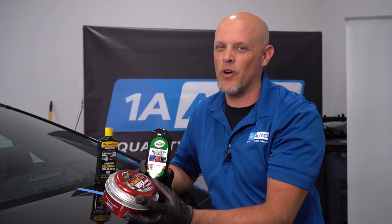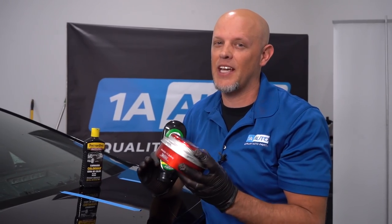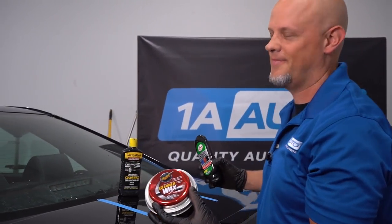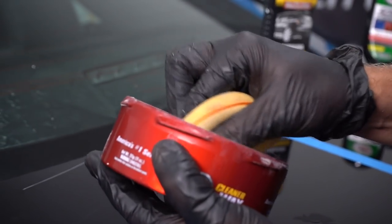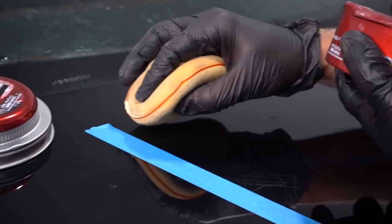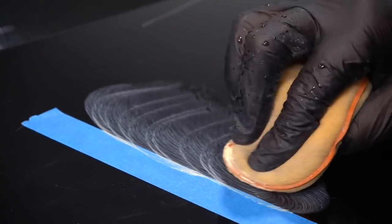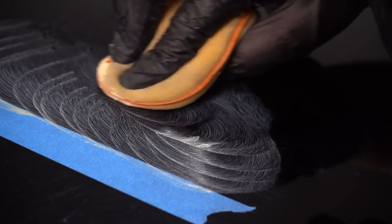For the most part, waxes and scratch removers don't really work too well. Some people try to get scratches out with them — you might be able to get a little bit, but they're not going to do much. Let's try these out. This is more of a traditional wax; just follow the directions on the bottle or the can and use an applicator.